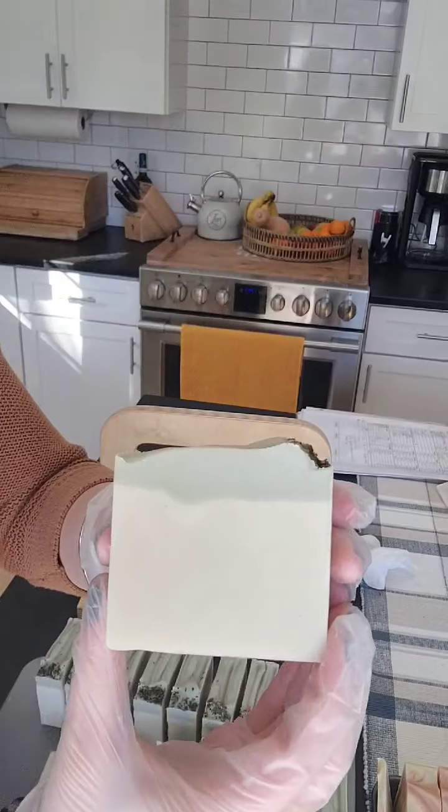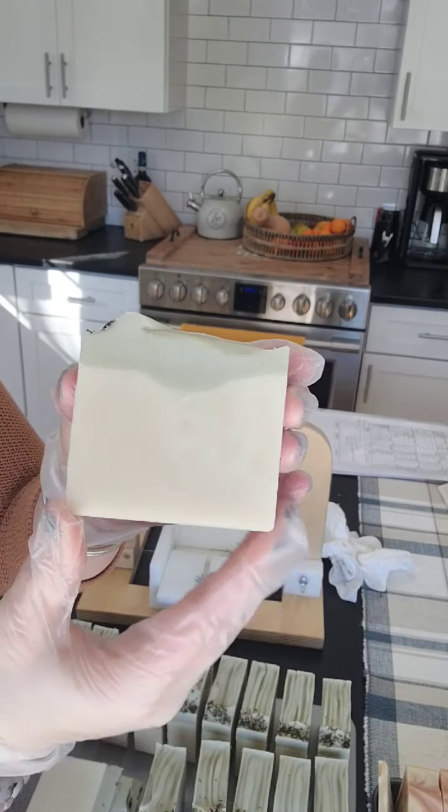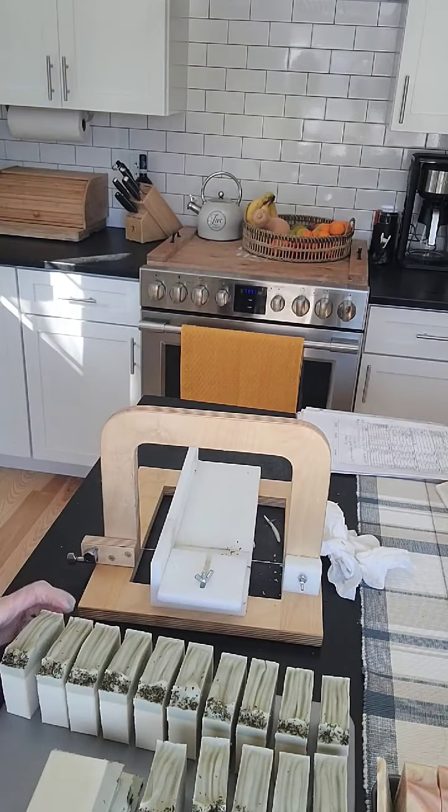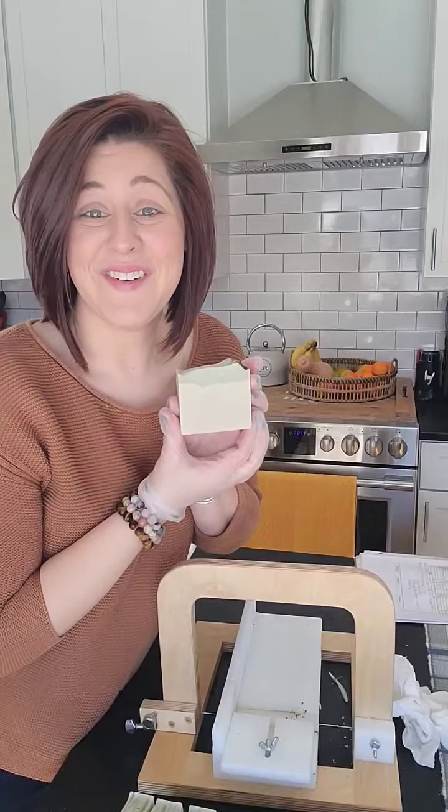Here is the finished peppermint and rosemary soap. Thank you so very much and have a great day!